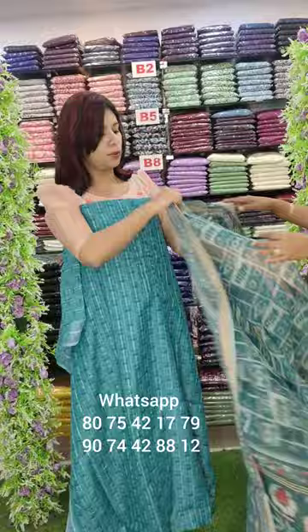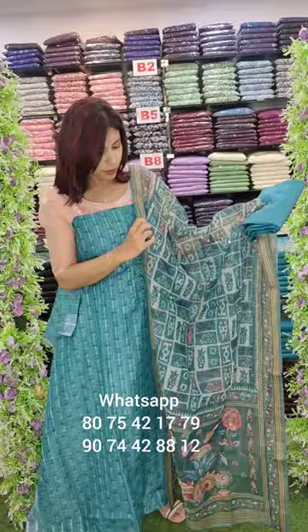It's a muslin fabric, it's also embroidery, it's hand work, but if you want to overwork it, it's a different type of design. It's an overall look.